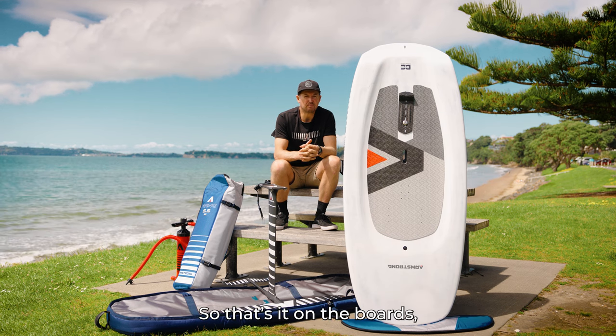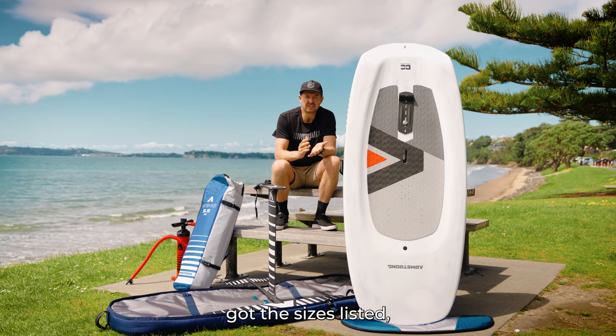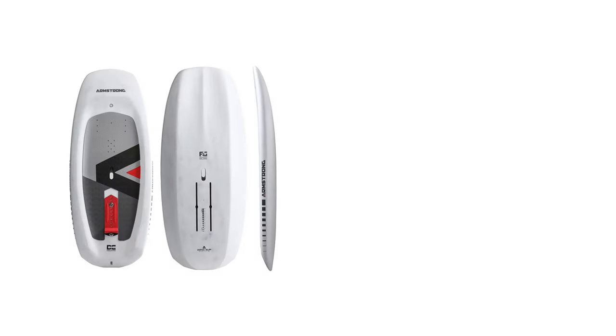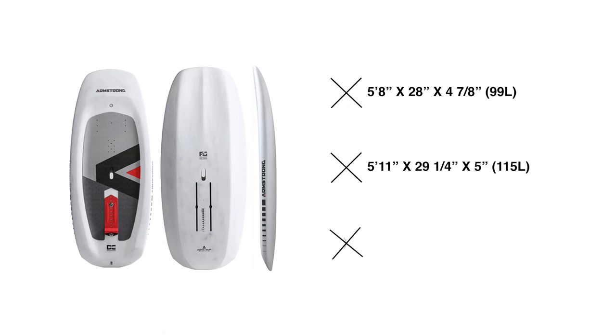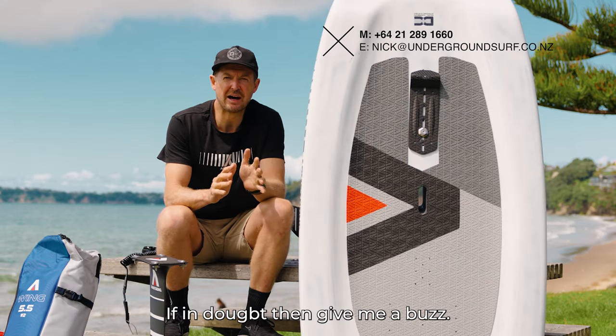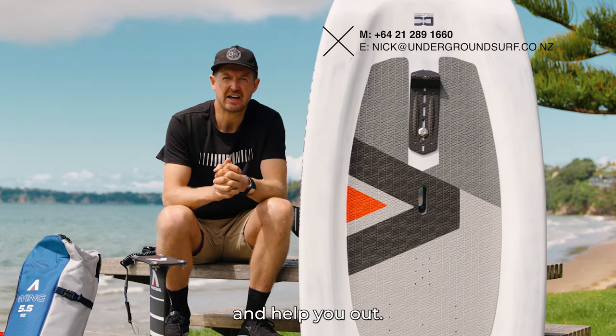So on the boards, we've got the sizes listed. The key sizes you should be looking at for beginners are the 5.8 at 99 litres, the 5.11 at 115 litres, and the 6.4 at 132 litres. If in doubt, give me a buzz and we can chat over the options and help you out.